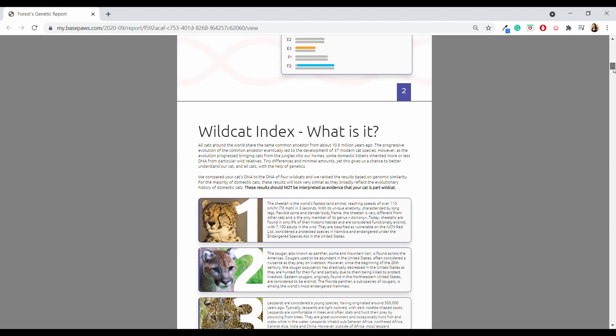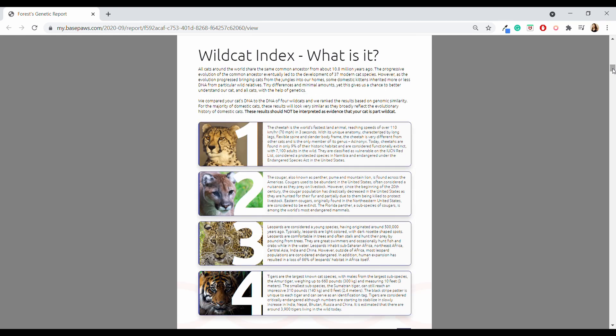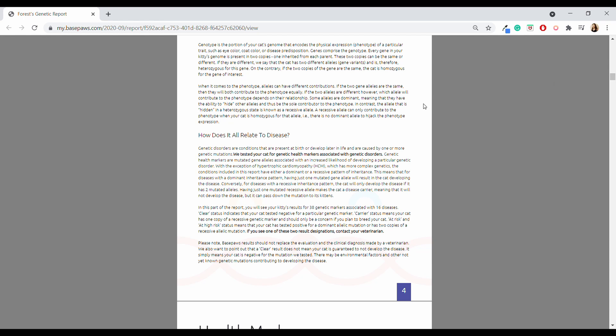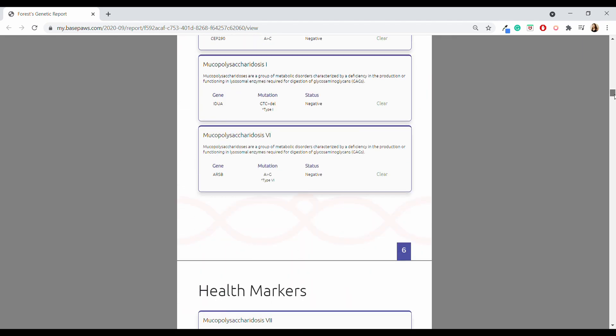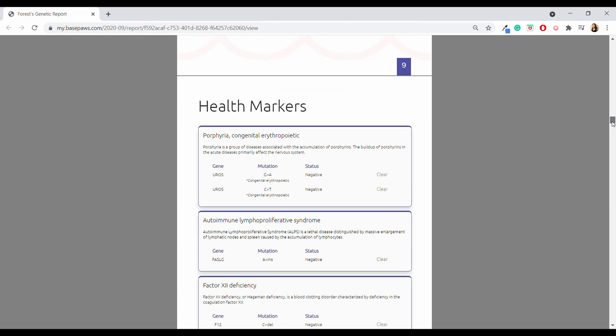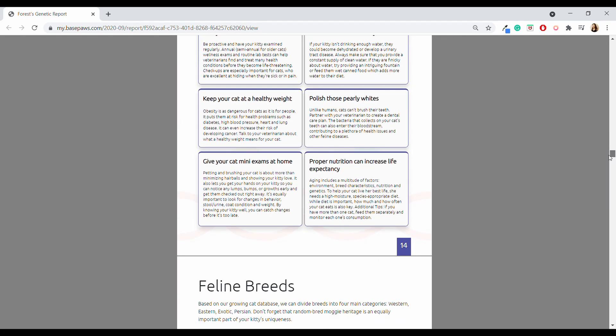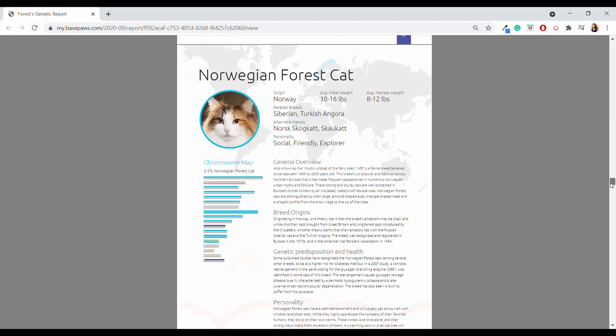The next section is the Wildcat Index, which looks at how Forest's genetics are similar to four different types of wild cats. Apparently she's most similar to a cheetah — and she is very fast. The health marker section is probably the most valuable, looking at 38 different genetic markers associated with 16 different diseases and evaluating how mutations indicate predisposition to certain conditions. Forest came back all clear on all of these genetic mutations, but if she hadn't, I could take that information to her veterinarian.